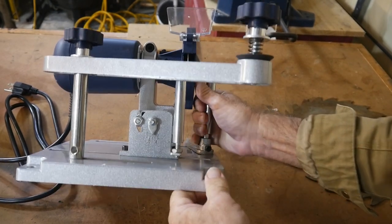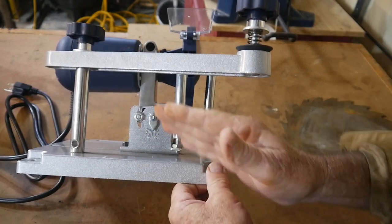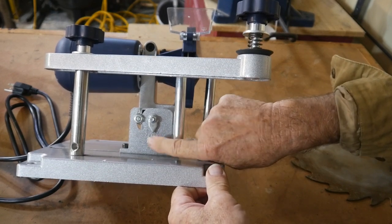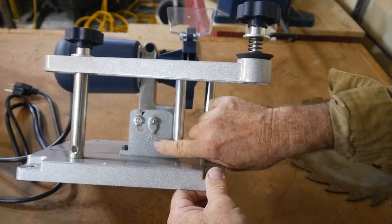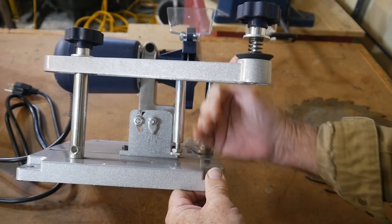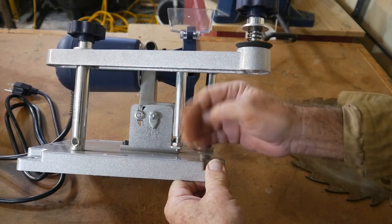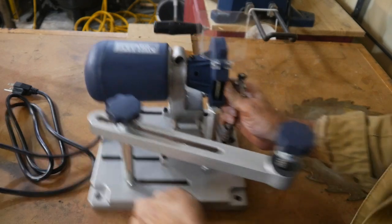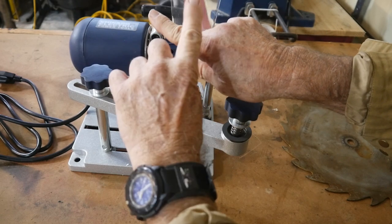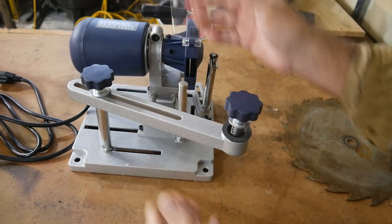Different blades sometimes have different angles to them. You're going to have some dual-angle blades where the teeth go back and forth. You can actually set the angle on here, but that's going to be a bit tricky because you'll have to figure out what that angle is. You could set this up for angling to sharpen on an angle, and you would do every other tooth, then set the angle the other way and do every other tooth again — so you get both sides of the blade.